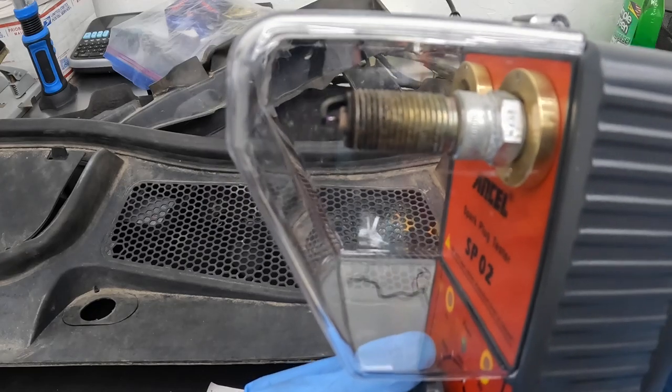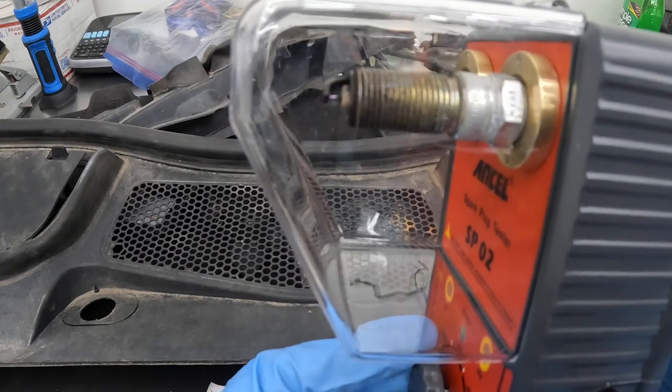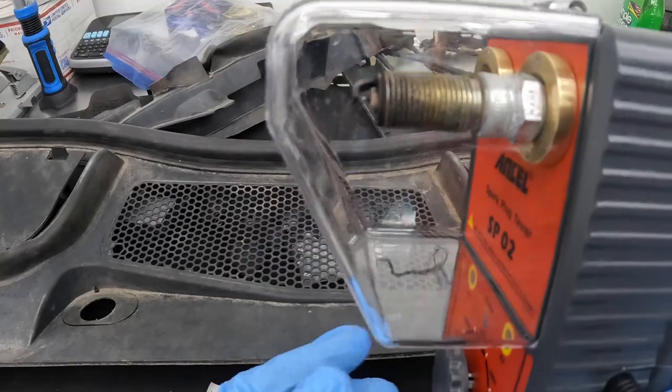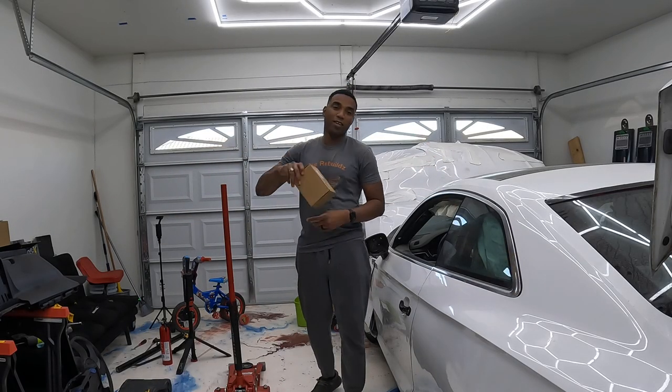You can see a spark in it, so that means this spark plug is good. If we weren't getting any spark, then we would know it wasn't good. Welcome back to another episode of We Rebuild.